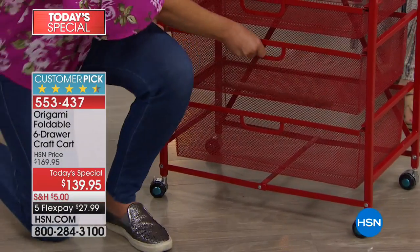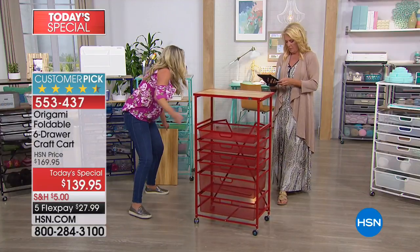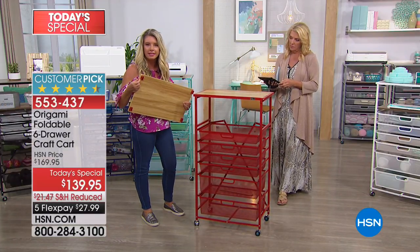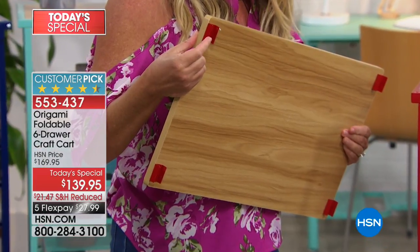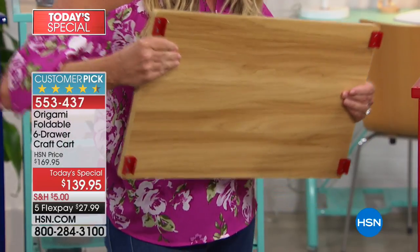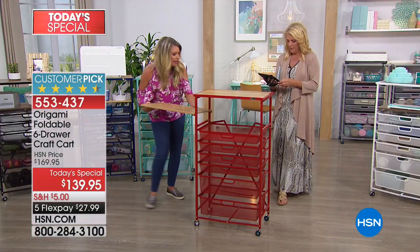No matter what drawer you choose — the thinner ones or these really thick ones — you're going to be able to get 10 pounds in each one. They slide in and out. Then all you do is grab this extra wooden shelf and slide it in. Notice right here — this locks it all in. So like Suzanne said, if you want to use this as a workbench, you don't have to worry about it being wobbly. It locks right into place.